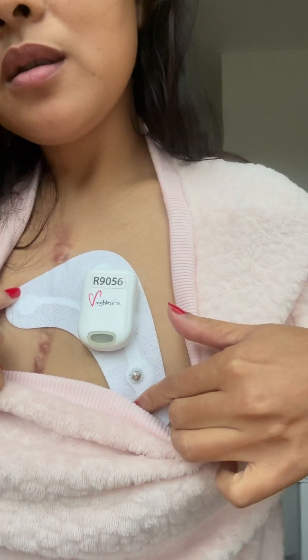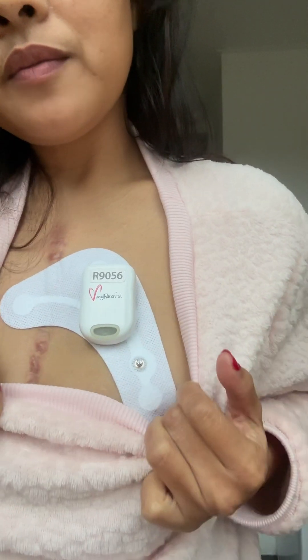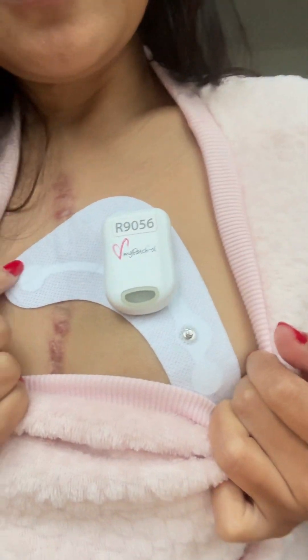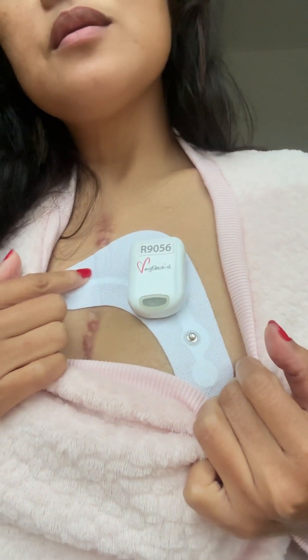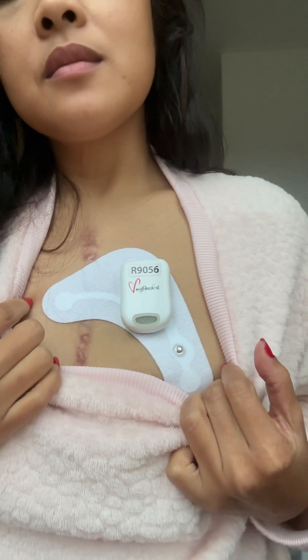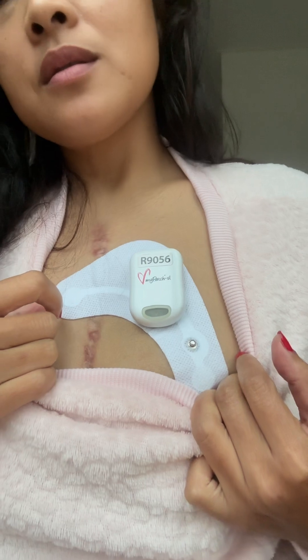Today, I'm going to show you the new model of Holter Monitor from MyPatch SL. This is a revolutionized model. It is very convenient, lightweight, and wireless — as you can see — and waterproof, so you can shower with it.